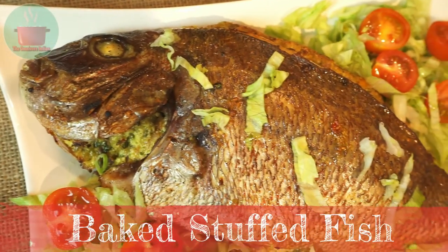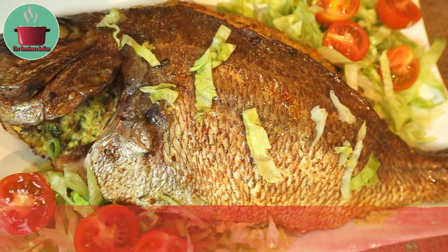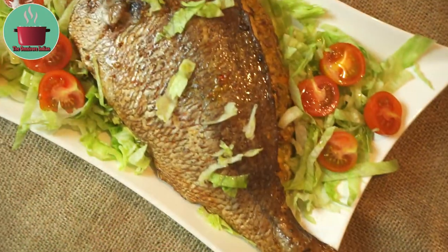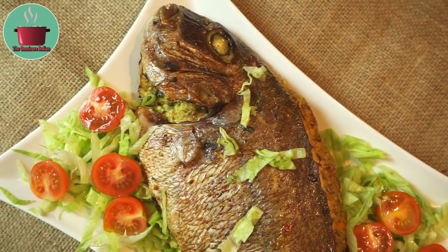Hello viewers, today I'll show you how to make a baked stuffed fish, which is very easy to make and is quite delicious. This is my very own original fusion recipe using paneer and Mexican cheese as stuffing.